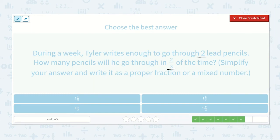During the week, Tyler writes enough to go through two lead pencils. How many pencils will he go through in two-thirds of the time? Write two over one times two-thirds. Two times two is four, one times three is three — so four-thirds. Three-thirds is one whole because three goes into four one time, with one left over. So four-thirds is one and one-third.